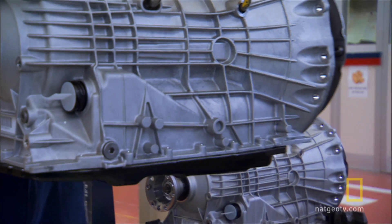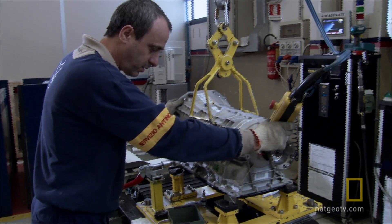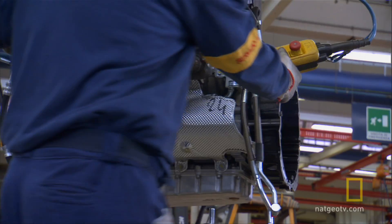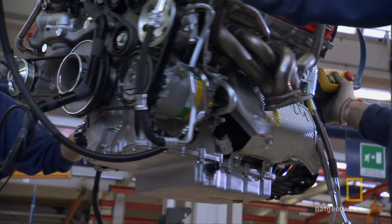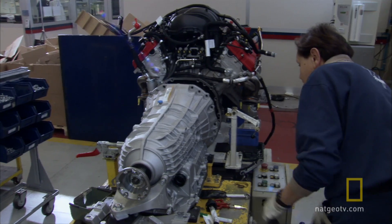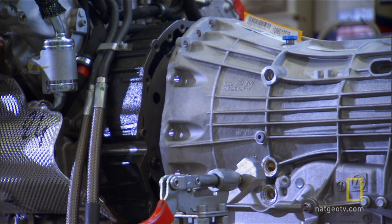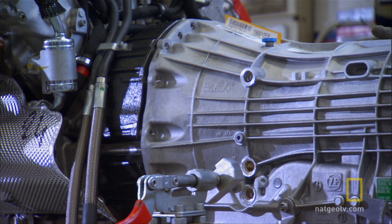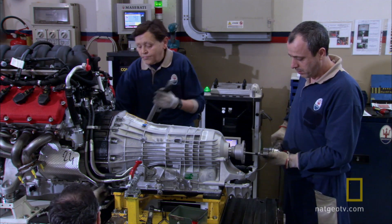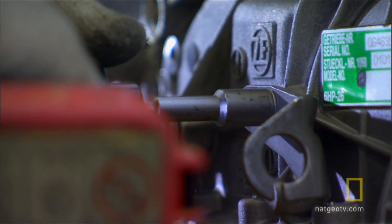A German-made six-speed transmission is hoisted up by a small crane and moved into a very precise position on a special jig. A second, larger hoist moves the engine into position. By turning a small wheel, a Maserati technician slowly moves the transmission forward to mate with the engine. The alignment must be perfect — the engine and transmission are bolted together to precise tolerances. To handle more than 400 horsepower, there's no margin for error.